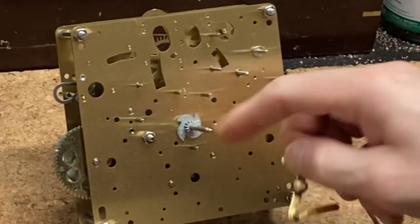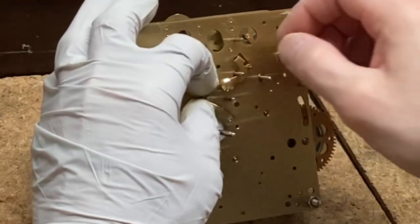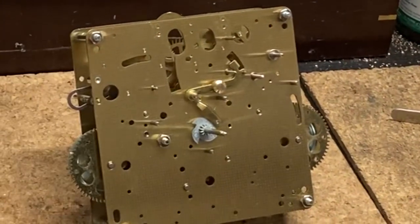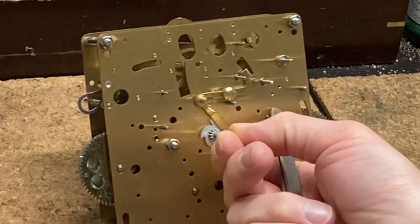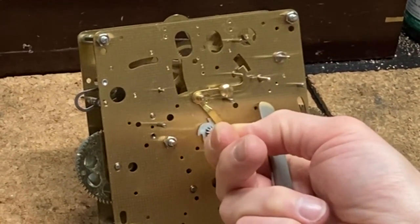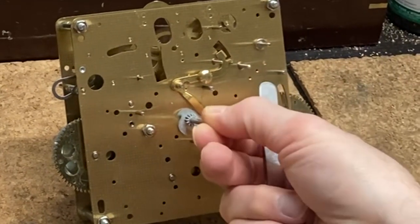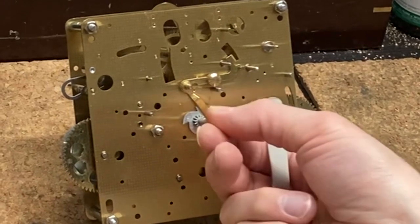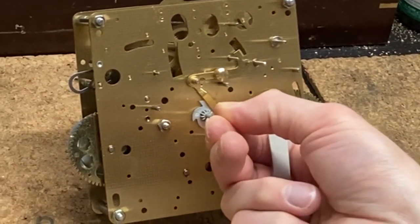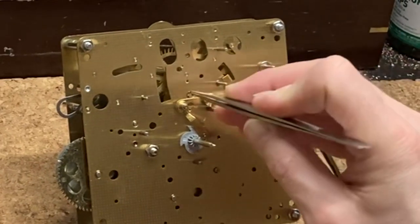This wishbone piece is the first piece we're going to install. It goes on this post right here — it just slides on and then it's held in place with an e-clip. This piece rides on the cannon pinion; it's got four star-pointed lobes, three of them are one height and one is higher than the rest, which indicates the lift for the hour. I secure it in place with my e-clip.